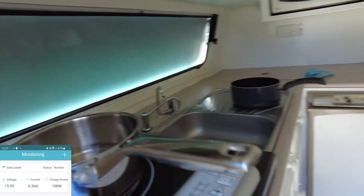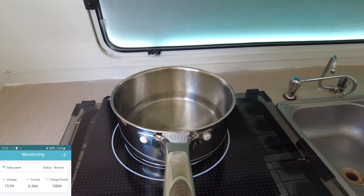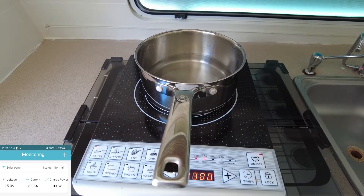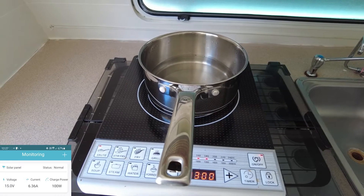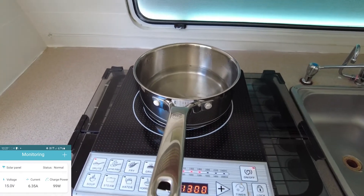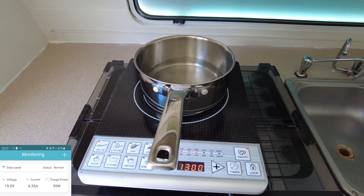I'll turn this inverter on running this induction cooktop — it's only 1300 watts pulling through it. You can see that hasn't made a difference; 99 to 100 watts is the max power it's pulling in the middle of the day with full sun.